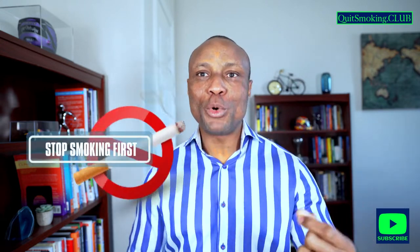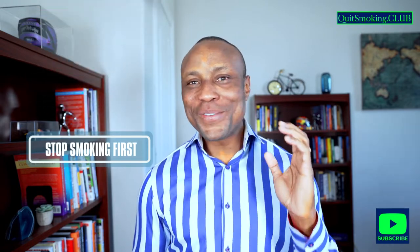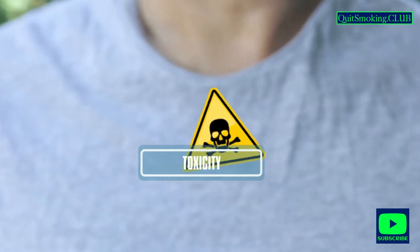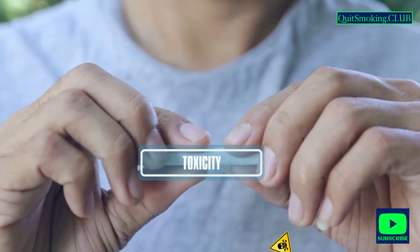It is very important to ensure that you stop smoking before you start with your nicotine patches. The reason for this is because you want to avoid nicotine toxicity. One of the commonest presentations of nicotine toxicity is nausea.